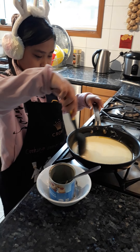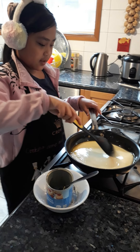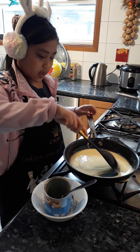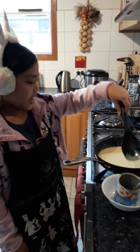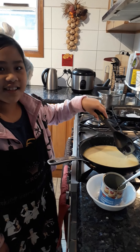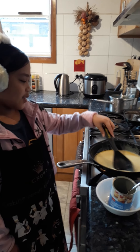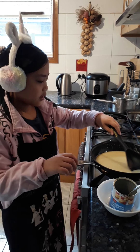Mix until the cream is ready. Make sure the butter is in first and check if it's already set. If it's still not, you need to cook more in a slow fire.